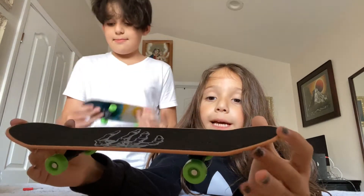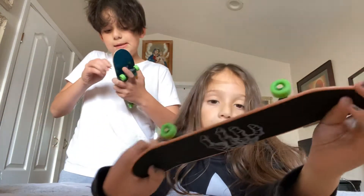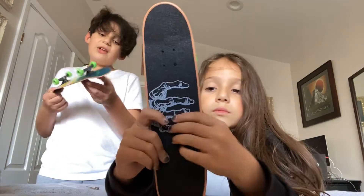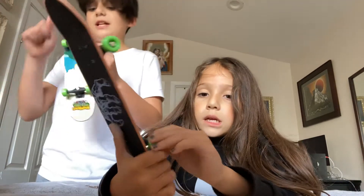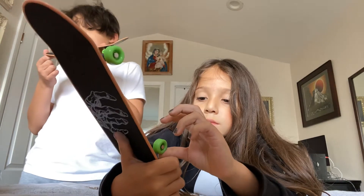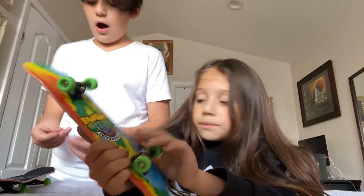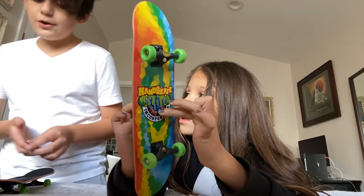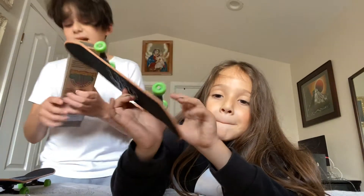The handboard I have doesn't come with anything — it's basically plastic trucks, no bushings, plastic everything, and paper grip. But this one, they gripped it perfectly. I don't know how they did it. Make sure to check out Hayden Nail's YouTube channel, it's called Handscape — just search up Handscape.